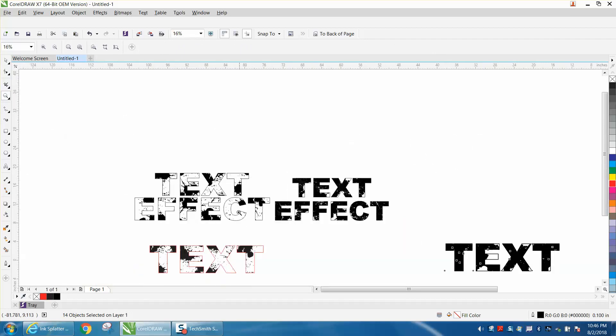So that's two ways to do it: the clip art Power Clip method, or the color fill doing basically the opposite. I hope that helped a little bit. Thank you for watching.